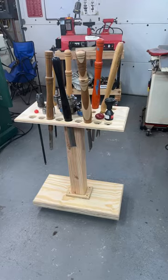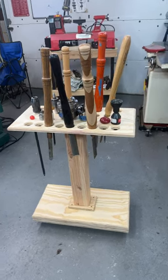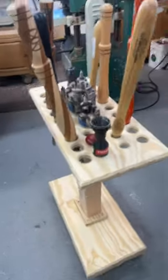Hey YouTube, check out this new project we did today with my buddy Frank. This is a new lathe tool holder that we built and designed today. It's 12 inches by 23 inches by 30 inches tall.